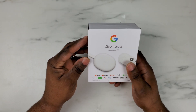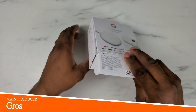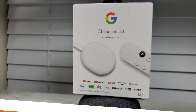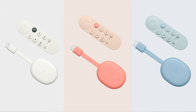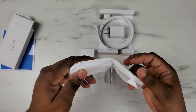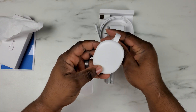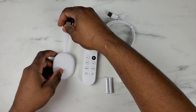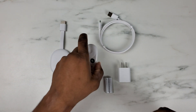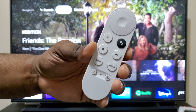New for 2021, Google came out with a new streaming stick called the Chromecast with Google TV. It comes in three different variants: sky, sunrise, and snow — I have the snow color. It's basically the replacement for the well-known Google Chromecast Ultra, but it comes with an extra layer of convenience by including a remote control with Google Assistant.